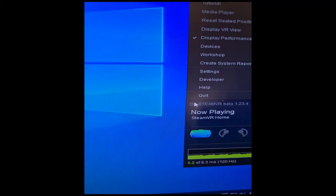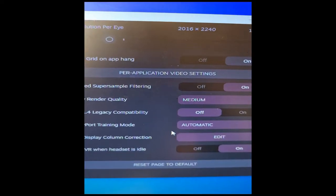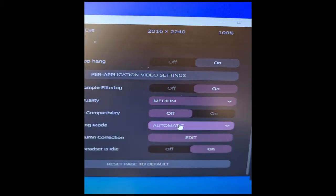After the headset starts up, go to Settings, then Video. On the beta branch there's supposed to appear an option called DisplayPort Training — don't Google 'DP training.' Set it to Compatibility Mode A, and everything works like new.